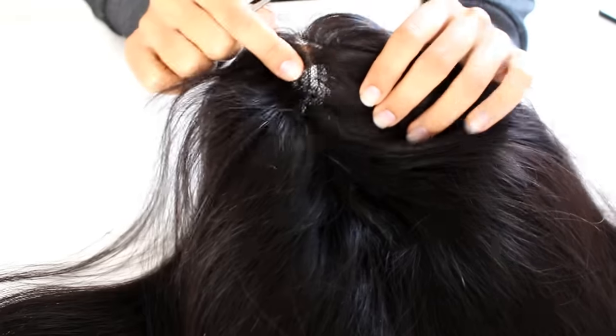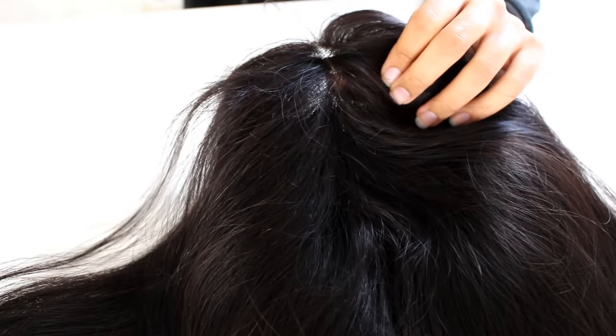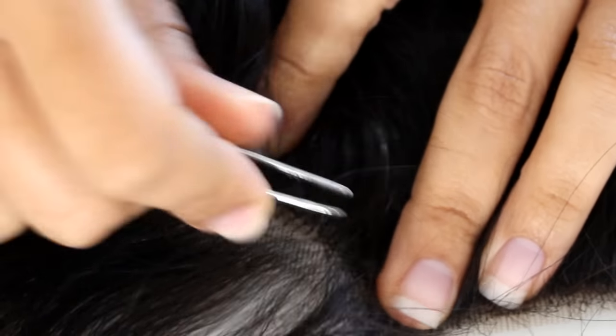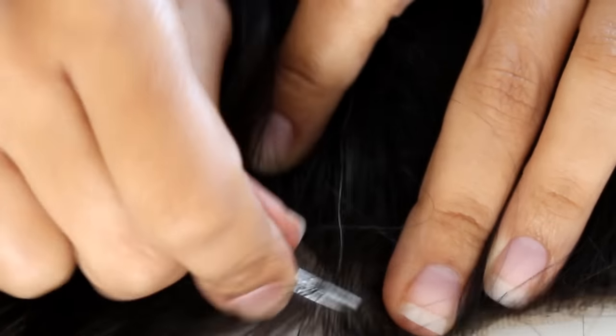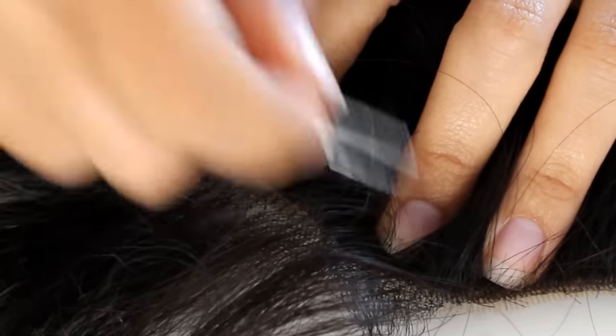Let me go ahead and give you a few details. This is a 20 inch Indian Remy natural black, natural straight, 120% density, full lace, human hair wig. No, I am not the human that grew this hair.